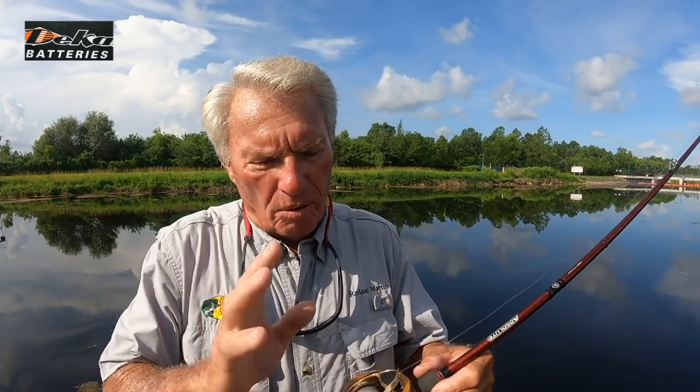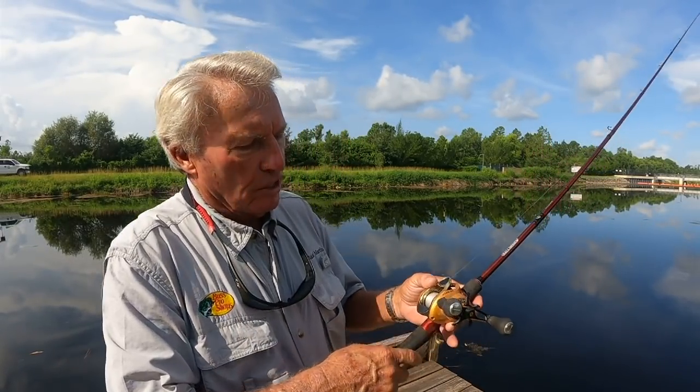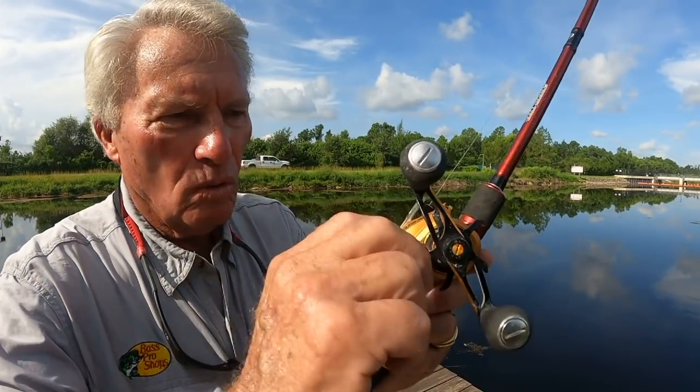The first step in preventing and avoiding terrible disasters with your line and backlashing a reel, particularly a casting reel, is to get the reel adjusted the proper way to start with. I start with a little bit of drag pressure. The spool has an adjustment right here on the side — this little adjustment right on the side of the spool.